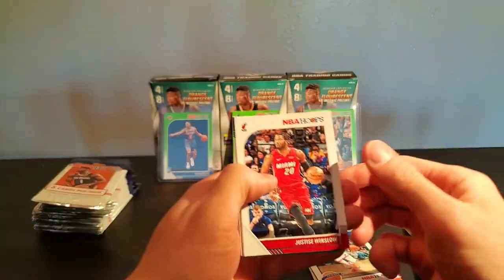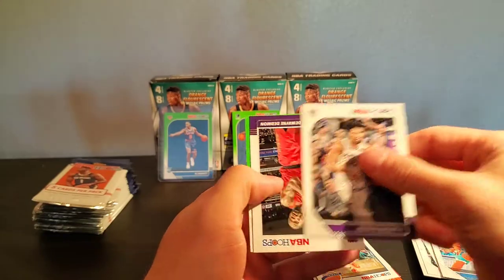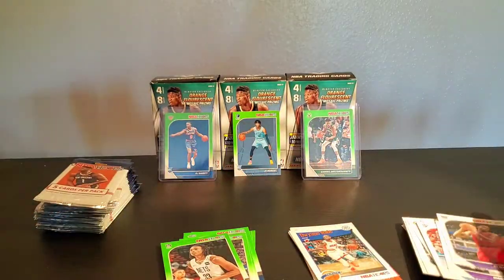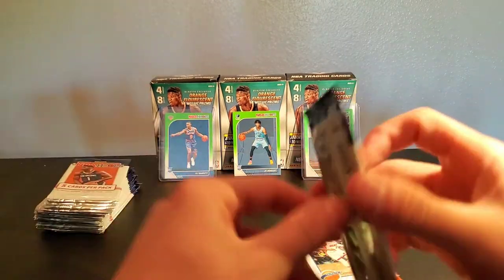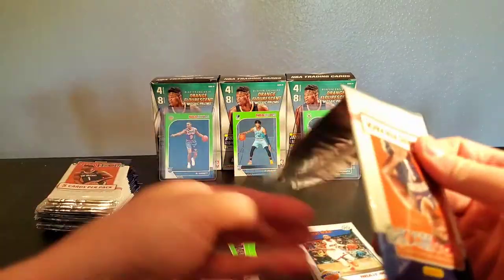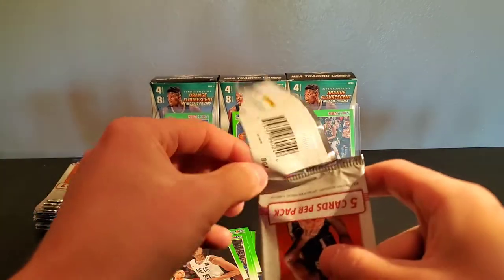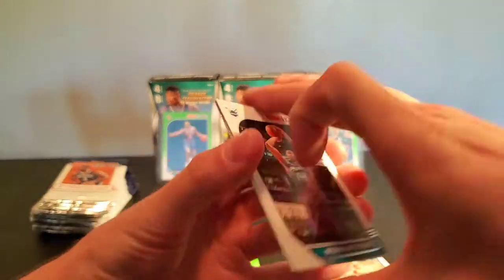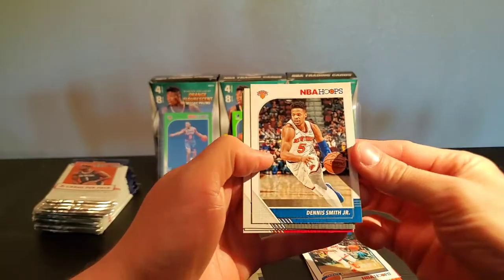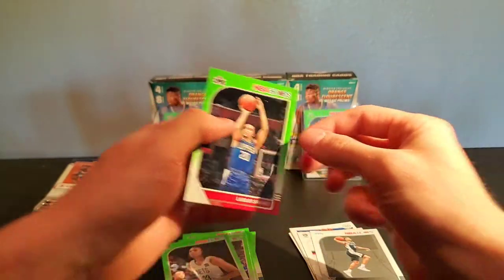All righty. Justice, New Orleans, Marvin, Nick Claxton. I am almost certain we have gotten every single rookie except Zion, so if I can pull a Zion, I know the guys on Instagram will go crazy. Michael Kidd-Gilchrist, Dennis Smith, Jalen Hands rookie, Kelton Johnson rookie, and Landry Schamet green.